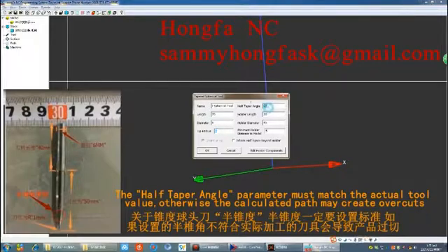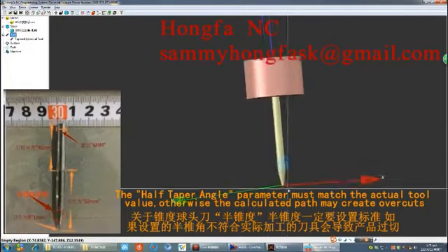The half tapered angle parameter must match the actual tool value. Otherwise, the calculated path may cause overcuts.